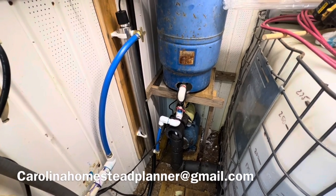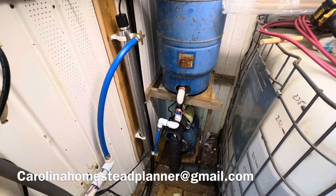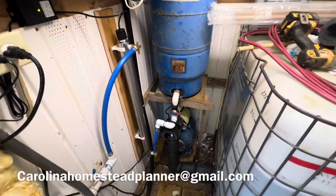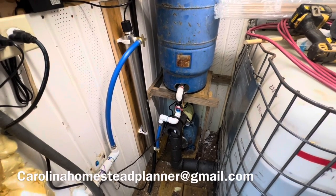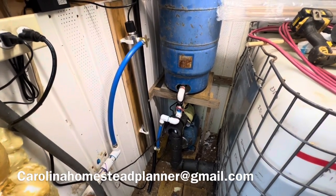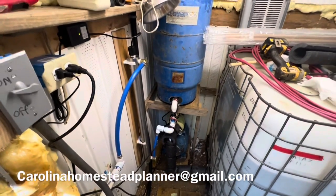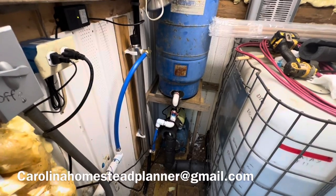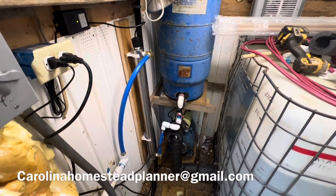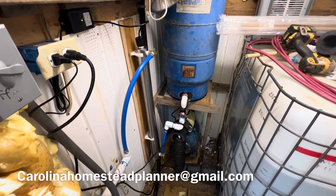That's all you need. As usual, like it, share it, subscribe, and tell your friends about it. If you ever need help or have questions, shoot me an email or respond here on YouTube — I'll answer them for free. I can come out to your place and install or do consults on water, power, solar, sewer work, and everything else — I do charge for that. I'll see you on the next one. Bye.